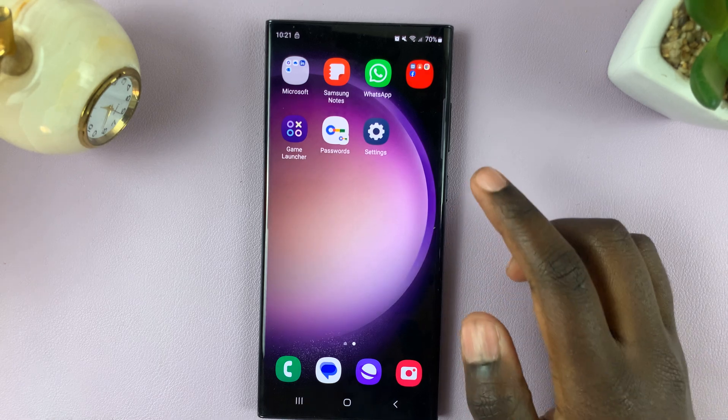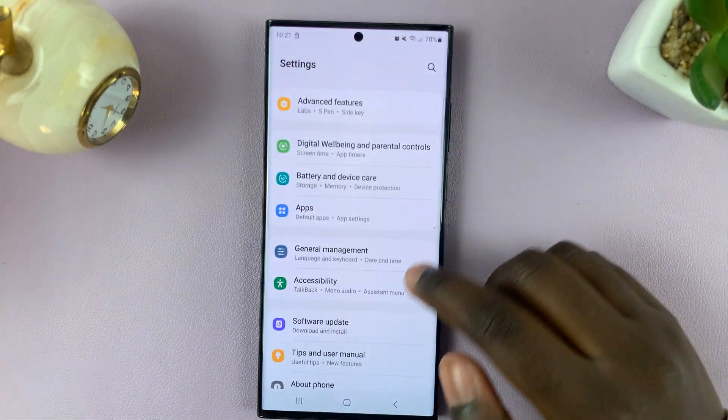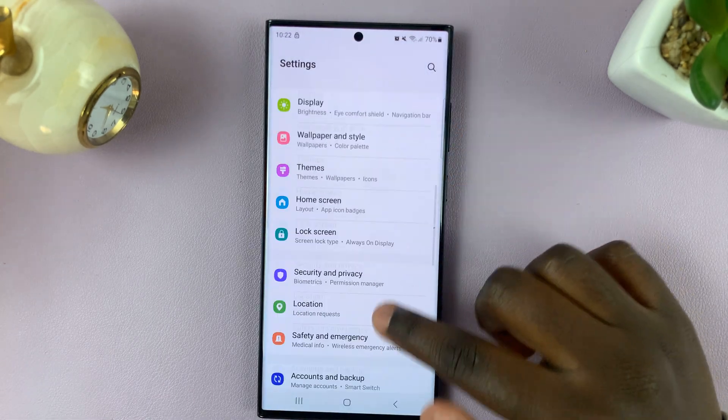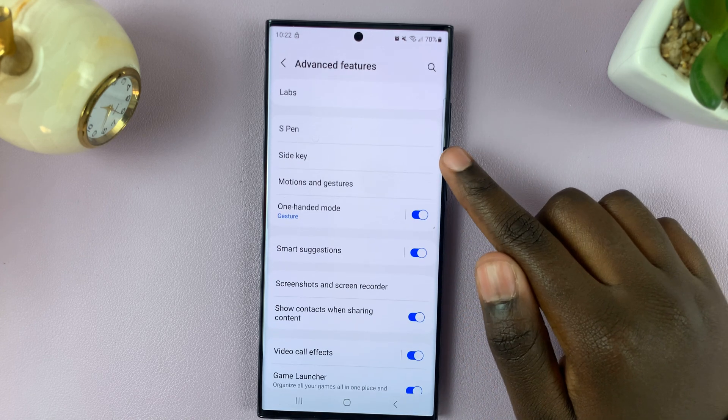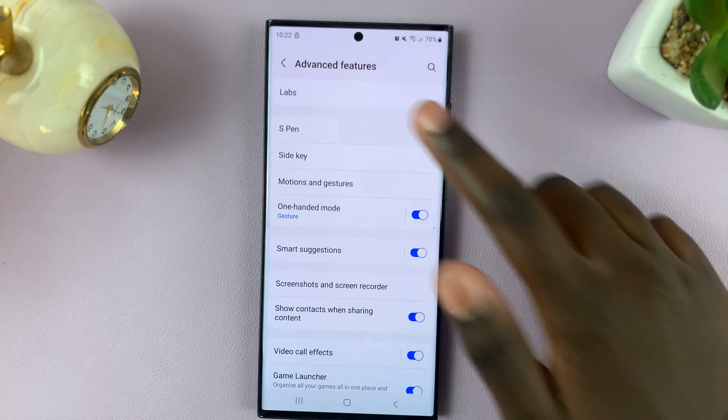So first, open Settings. Next, scroll through your settings until you see the option Advanced Features. Under Advanced Features, select S Pen.